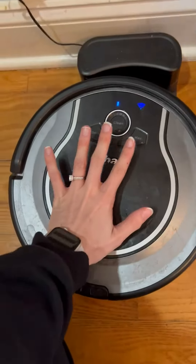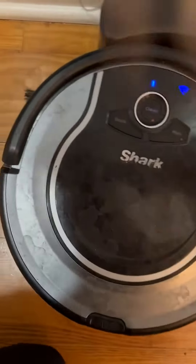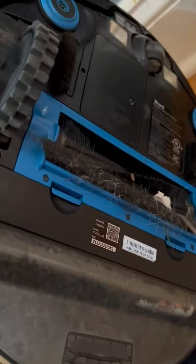In terms of size, you can see in comparison to my hand, it is definitely a round circle right there. It does have brushes for the cleaning on the back side — ours needs to be cleaned, but we just take those out right there.